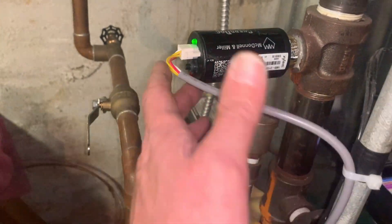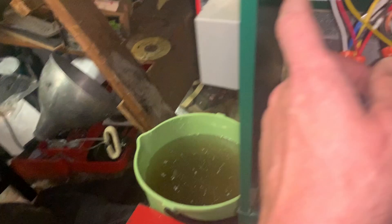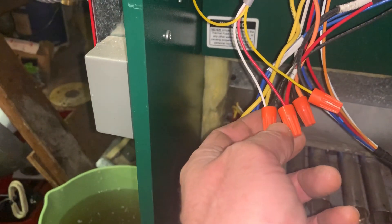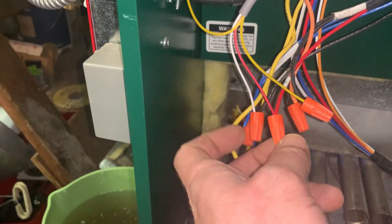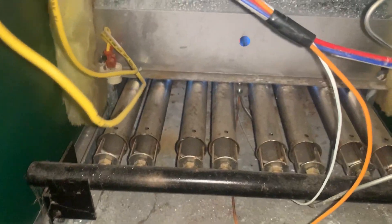We have the new Guard Dog low water cutoff in place with a new wiring harness. The yellow wires are our safety limit; red and white are our 24-volt common. And we're finishing up the service call with combustion and draft analysis.